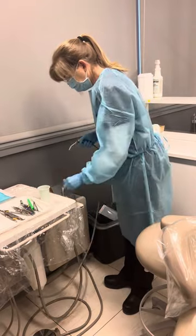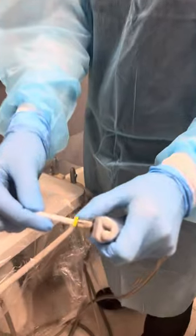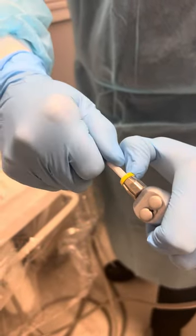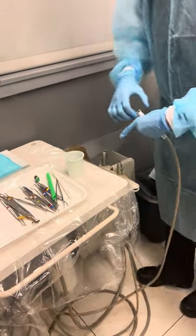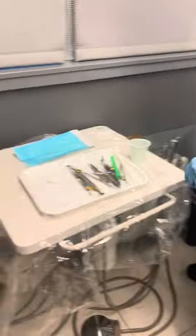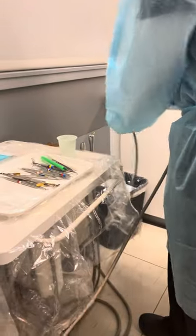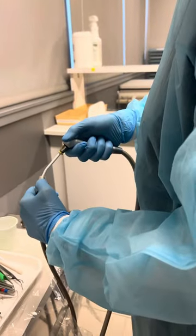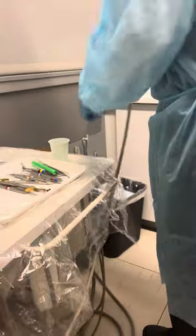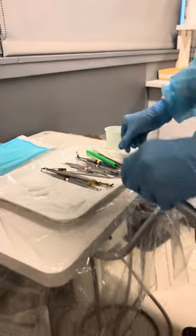That side is done and she's going to take that tip off. When you take it off you have to pull back the yellow ring and then pull out — never twist those. Now we're coming to the other side. She's going to run the air-water syringe for 20 seconds — you can do it in either suction or in a cup, it doesn't matter. Then she takes that tip off: pull back and pull.